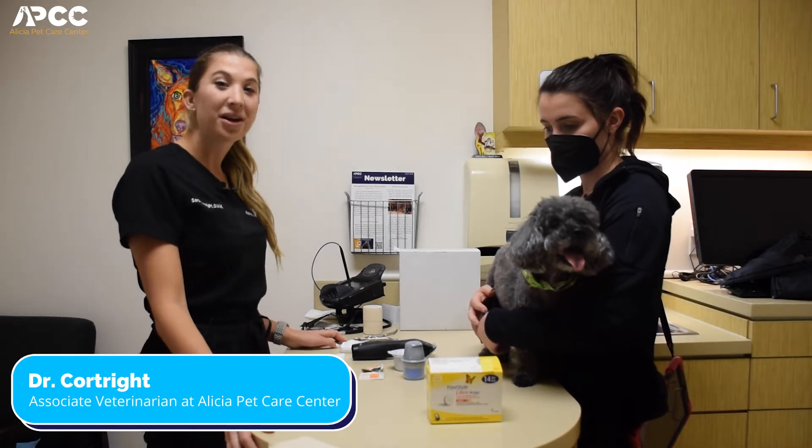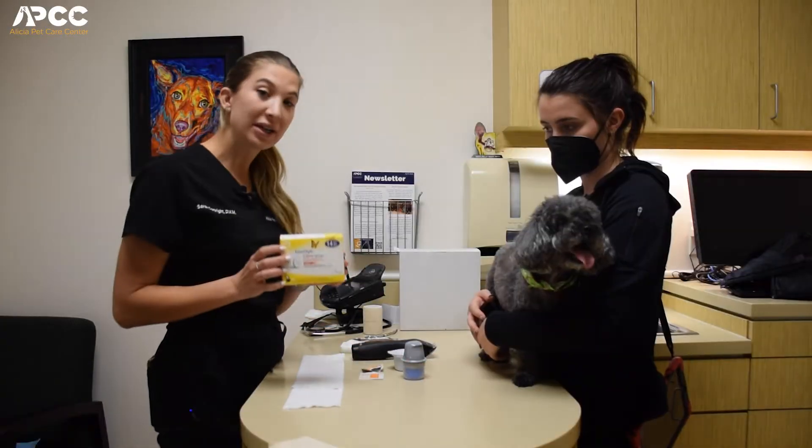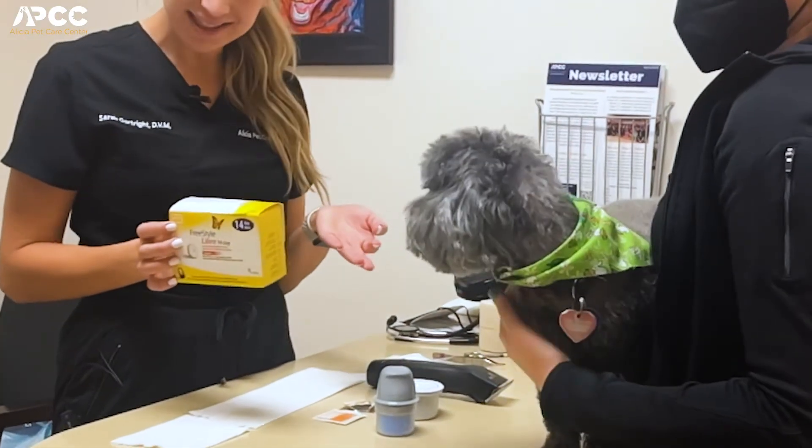Hi, I'm Dr. Courtright and we are coming to you from Alisha Pet Care Center. Today we are placing a Freestyle Libre on our little patient, Sadie.